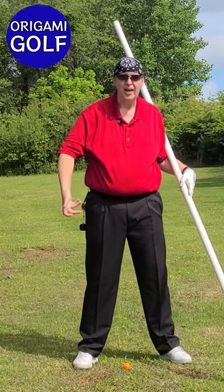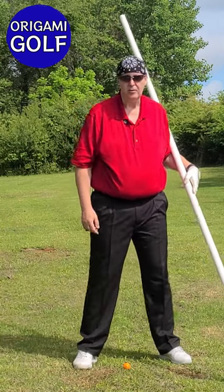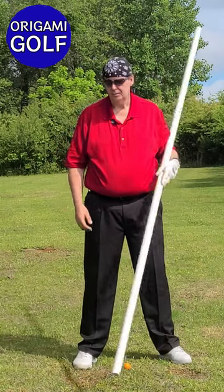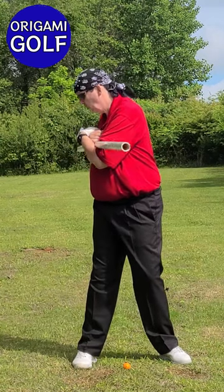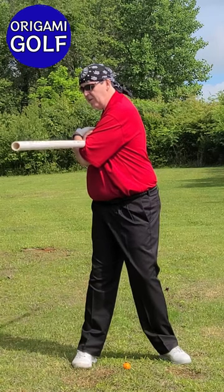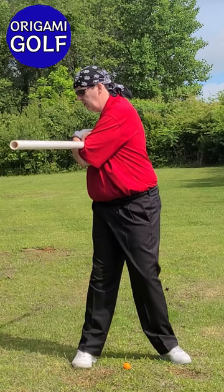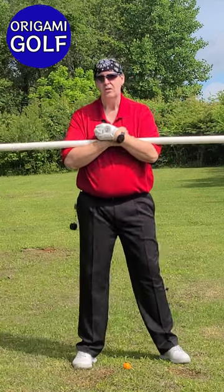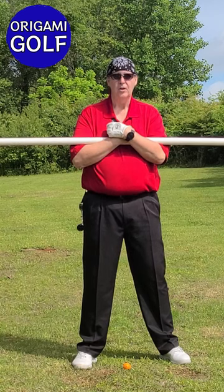Think about someone turning at your shoulders and twisting you down into the ground. What you'll feel is your trail foot twisting against the ground. As you turn, you feel that trail foot twisting, and when you feel like you can't twist anymore — when your trail foot is saying it's at its limit — you turn back on your downswing. So you use your trail foot as your trigger.